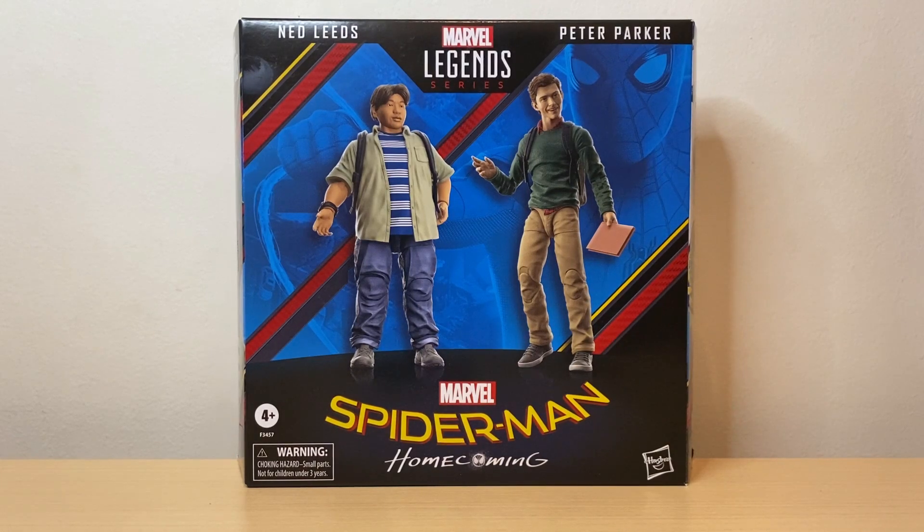Today we'll be talking about the Marvel Legends Peter Parker and Ned Leeds Spider-Man Homecoming 2-pack. This 2-pack comes as part of the Beyond Amazing, or the 60 Amazing New Year's line for Spider-Man. I like how Hasbro chooses to release figures of older versions of our favorite characters lately, like with some older Iron Man figures.